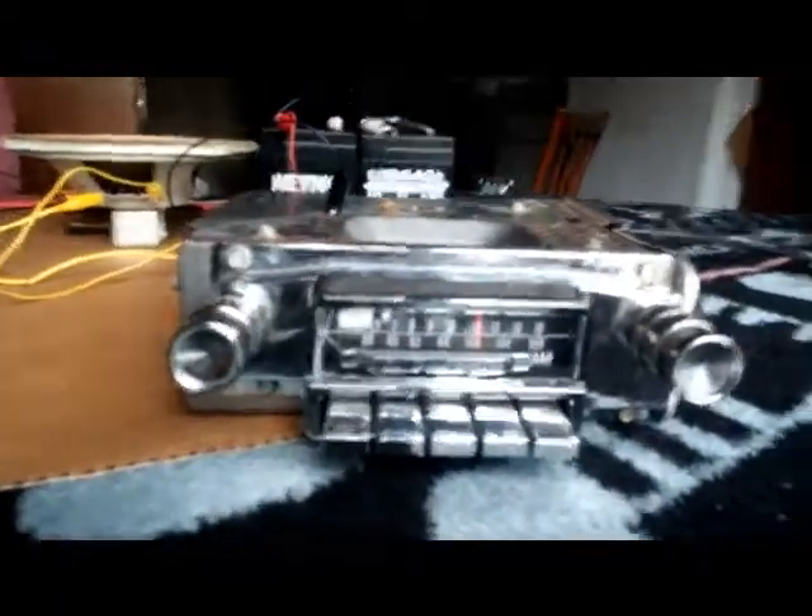We've got a 1965 Mustang AM/FM radio, working with one of two 6-volt batteries — 12 volts — with an external speaker, of course.